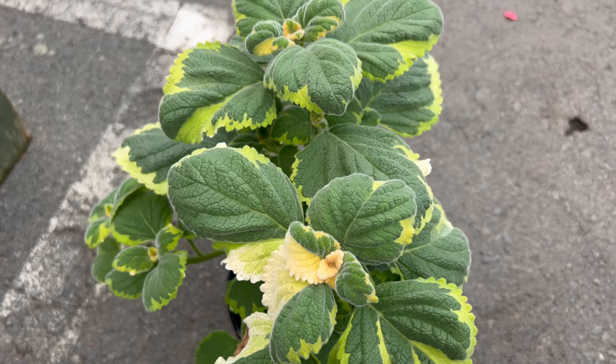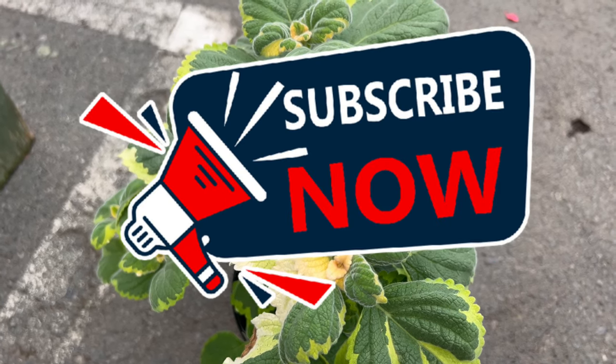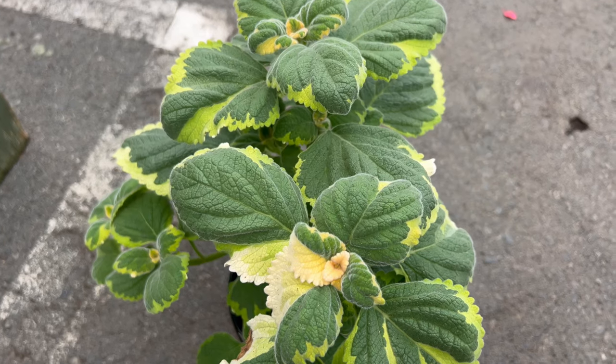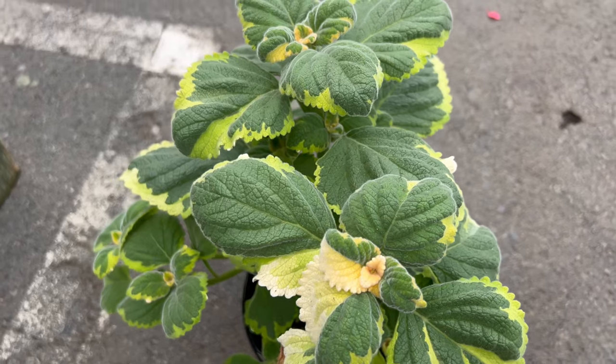Welcome back to Terra Mater Gardens. Today we're featuring a plant that brings a touch of elegance and a burst of citrusy fragrance to your garden: the Lemon Twist Plectranthus. This versatile beauty offers stunning variegated foliage and a delightful lemon scent, making it stand out in any landscape.